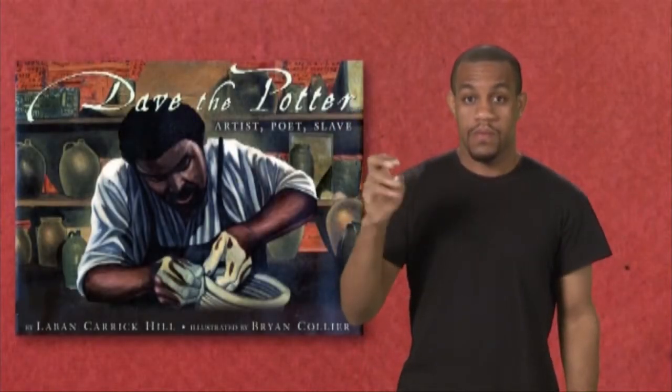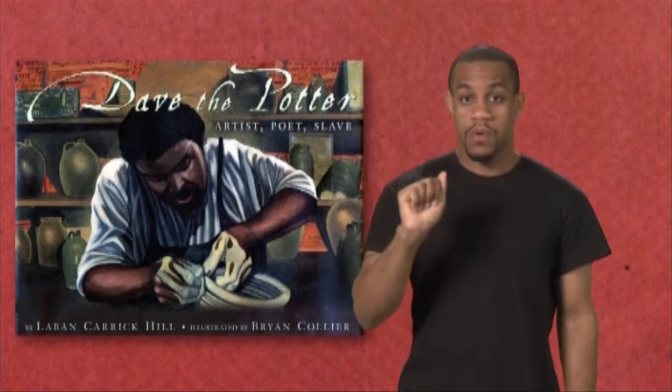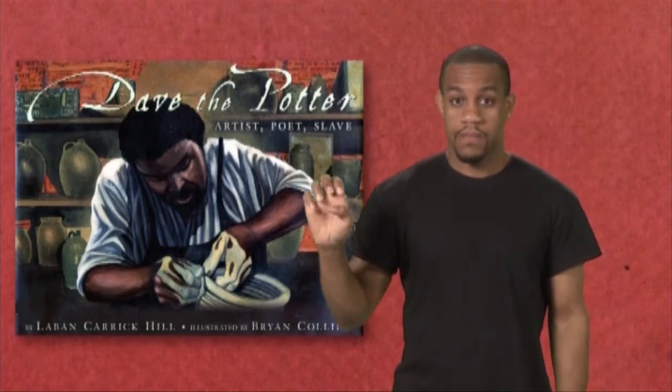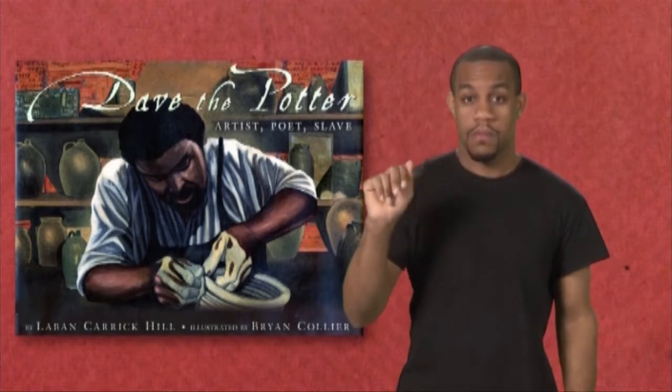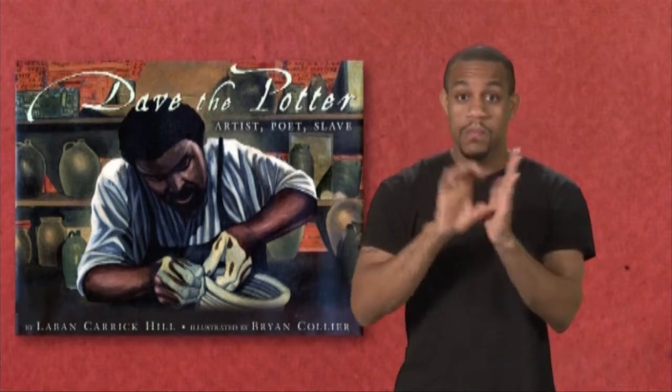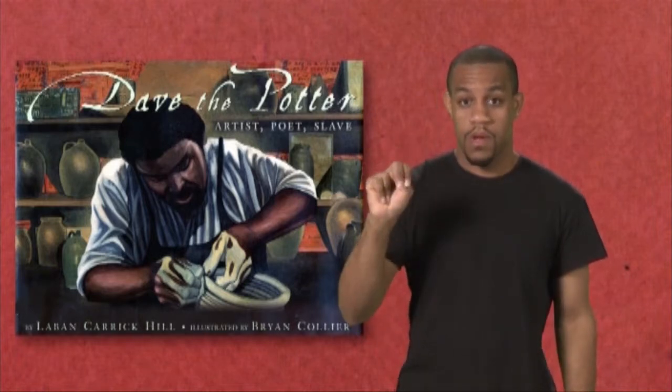Dave the Potter, artist, poet, slave, by Laban Carrick Hill, illustrated by Brian Collier.